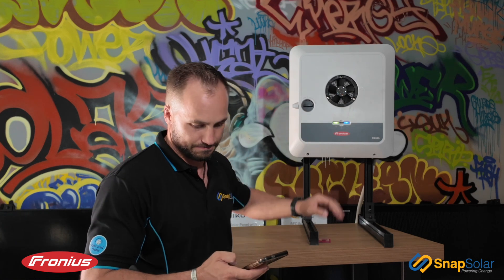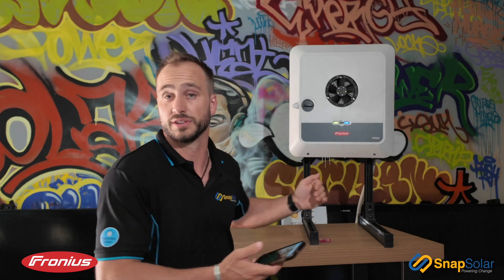We're able to establish a Wi-Fi connection. The next section asks us to scan the QR code of the inverter, which is located on the left-hand side of the Fronius inverter, or the right-hand side if you're looking at it face on.